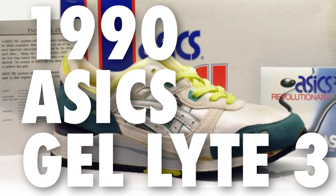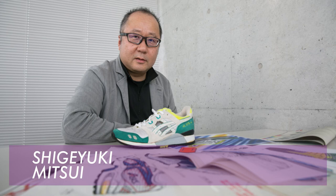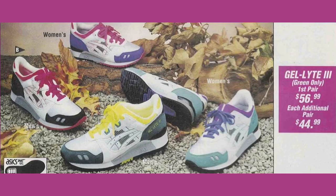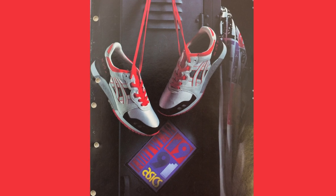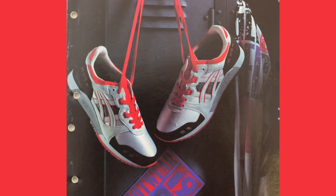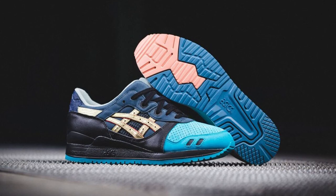1990 saw the release of the Gel Light 3, created by ASICS footwear designer Mr. Mitsui. The shoe introduced a game-changing split-tongue design for a more contoured fit and better overall stability. Additional features included a triple-density sole and carefully positioned gel cushioning. The year 2007 saw the 3 return in a wave of collaboration releases involving designers, artists, and stores.